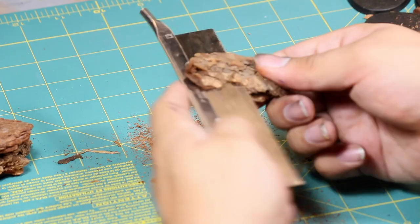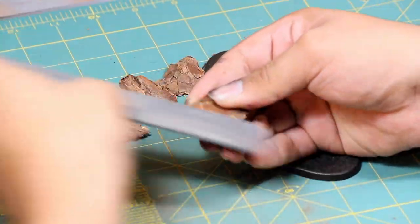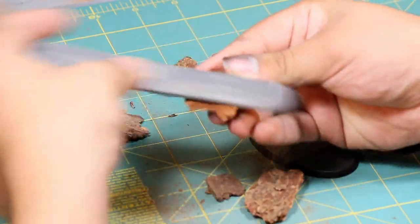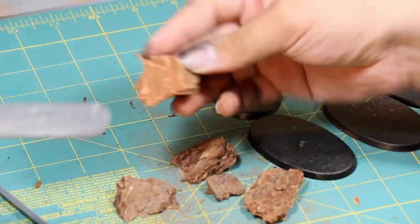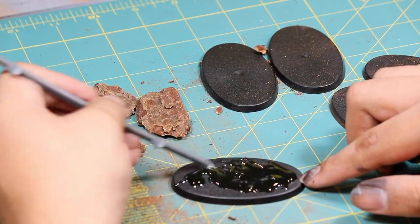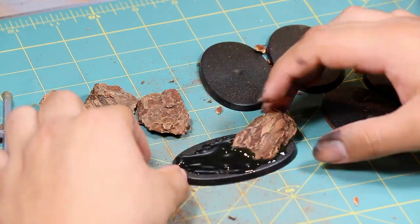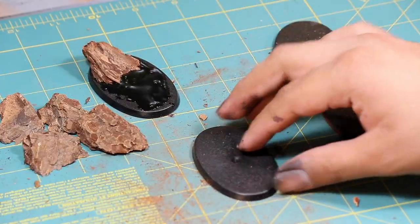I then used a hobby saw to cut them on a diagonal so that I can make them look like pieces of mountain rocks and earth sticking up out of the base. Once I had my pieces, I used a nail file to clean up my cuts and to create a little bit of dynamic texture on the base.